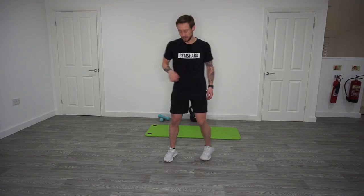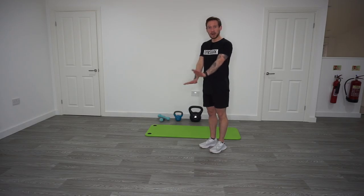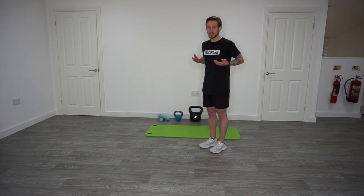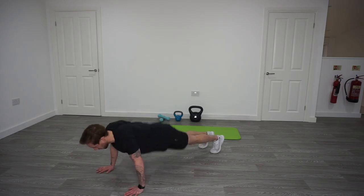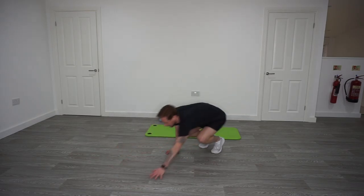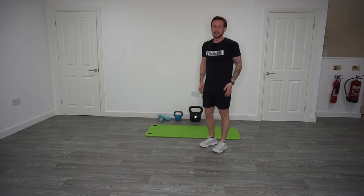Exercise one for 40 seconds followed by 20 seconds rest is a walk-out with a push-up. From a standing position, lower down to the ground, walk out with the hands, push up, walk in, stand back up to your starting position. 40 seconds work, 20 seconds rest.